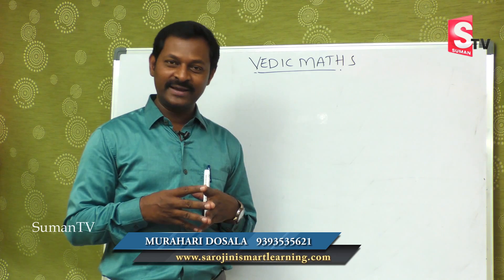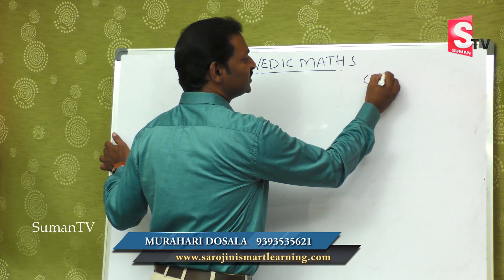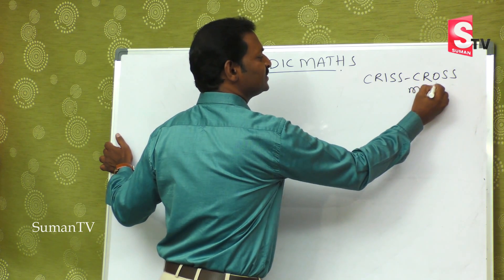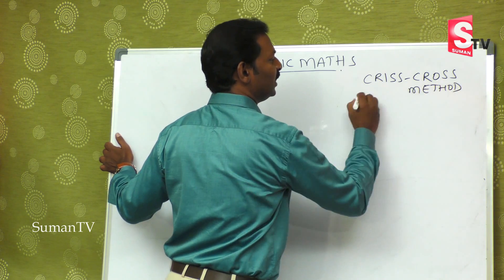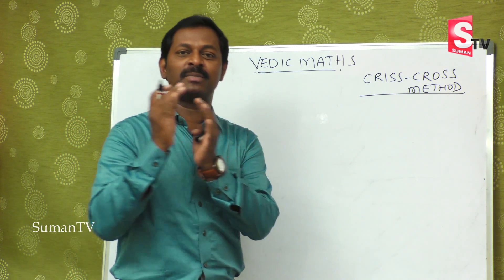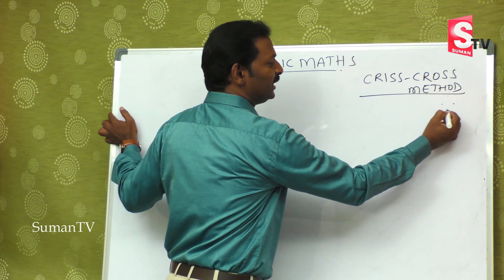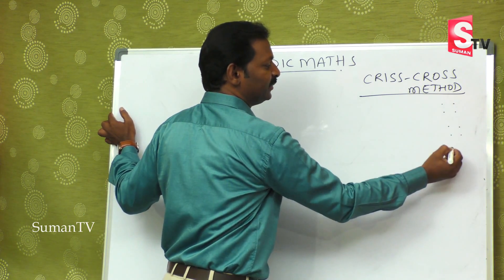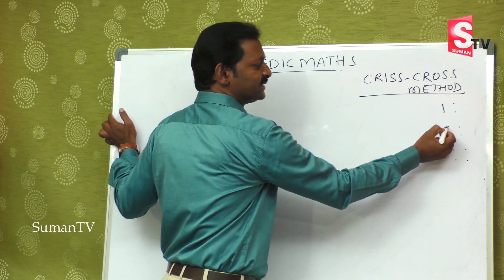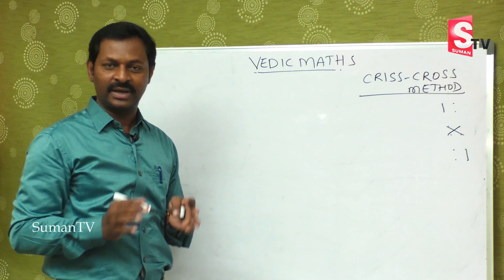In the last class we discussed the criss-cross method. In that criss-cross method we learnt two-digit multiplied by two-digit. The first step is this one, the second step is this one, and the third step is this one. So you are thorough and perfect in that.